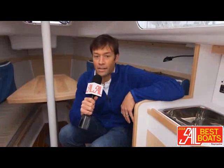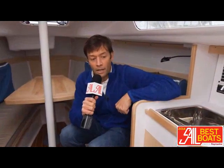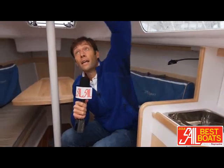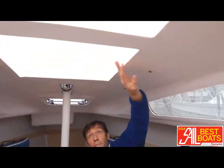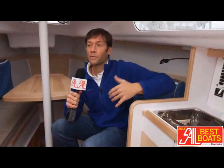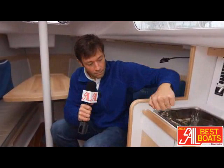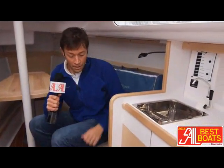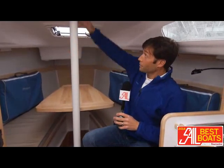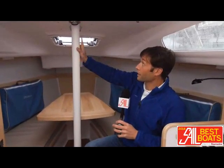Here we are below deck on the Catalina 275 Sport. This boat is really quite interesting below. First off, I'll just point out the fact that you have this sort of semi-lucent, semi-transparent headliner here, which really does a nice job of diffusing light throughout the whole cabin, with solid wood appointments throughout, which is a very nice thing. You have this compression strut right here, which essentially supports the rig, which is directly above.